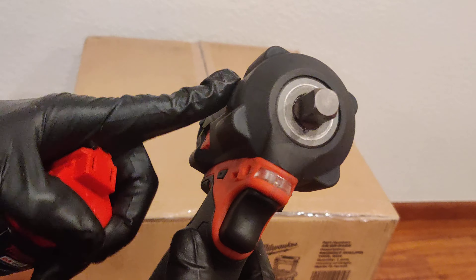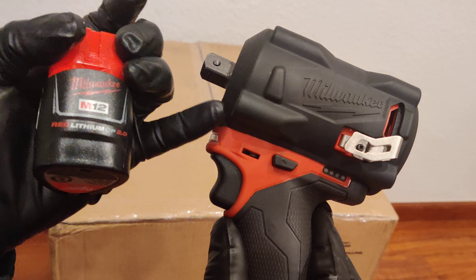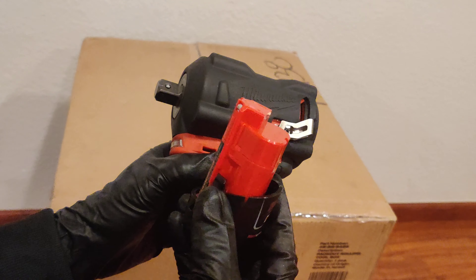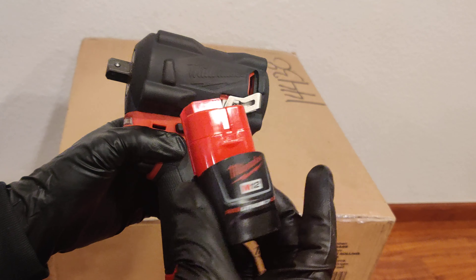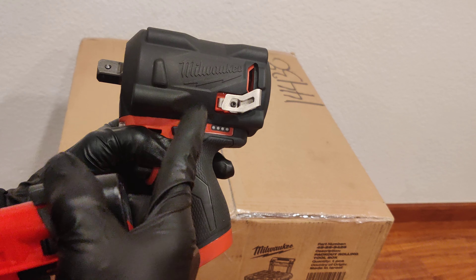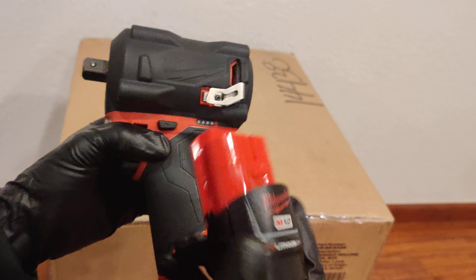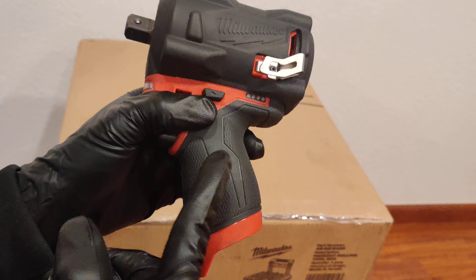As I'm mentioning on most of these videos, these type of tools you definitely want to go with a 4.0 or higher battery — these lower-capacity batteries do not do these tools justice. If there's some kind of promotion where the two come with a battery, okay, but if it's cheaper to do the bare tool, go with the bare tool and use your other 4.0, 5.0, or 6.0 battery. These definitely work much better with the higher capacity batteries.